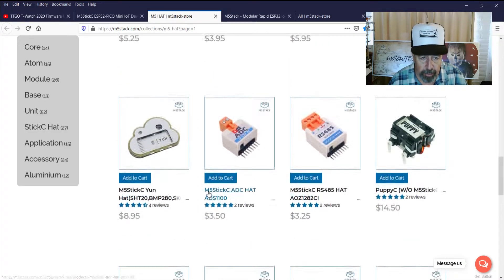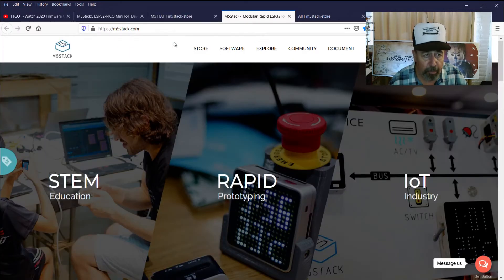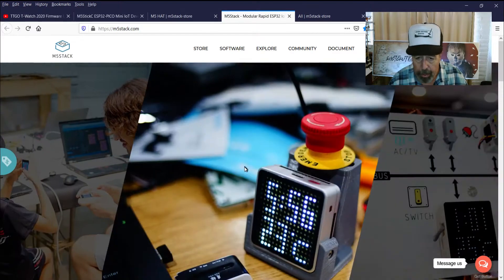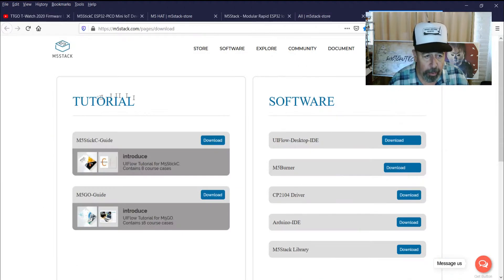There's quite a supporting cast of inexpensive add-ons for the M5-Stick-C. The website itself, m5stack.com, seems to be vibrant and very informative with user-submitted videos, some tutorials, and the download section has additional tutorials and all the software you would need to get started.